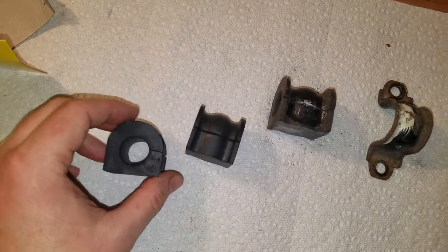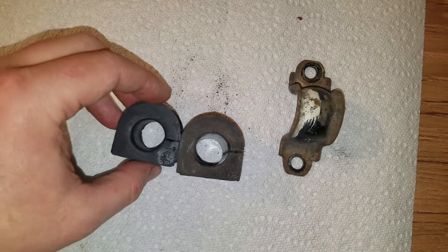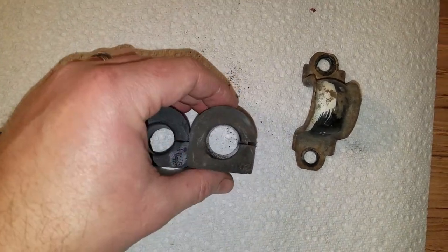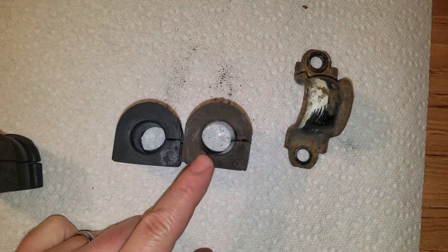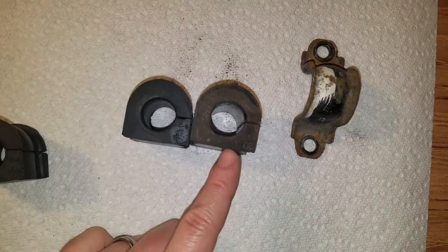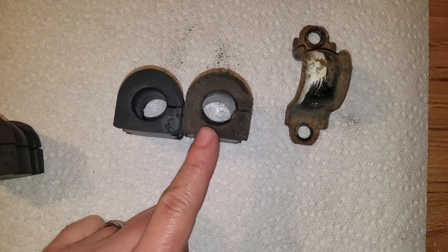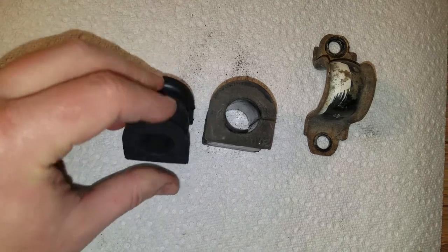So there's the Moog replacement ones, and here's the factory one that came off. They look about the same, which is what you'd expect. You can see that the hole on the factory one is a lot bigger, so it's pretty worn out. It should fit on there really tight, but the sway bar was not fitting tight with the old one — you could easily move it around. The replacement one will be nice and tight.